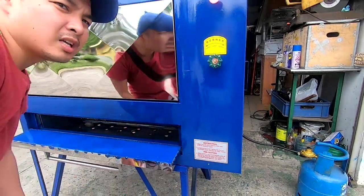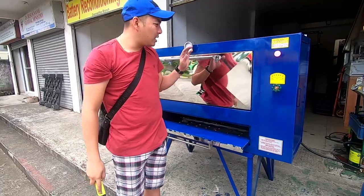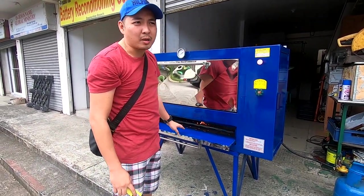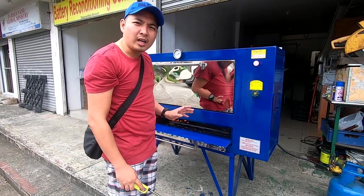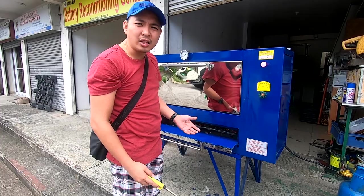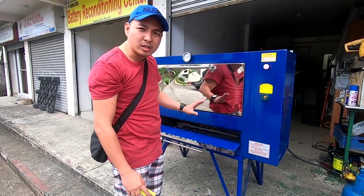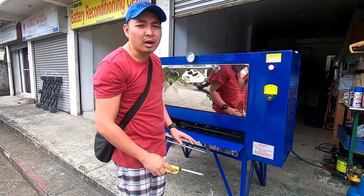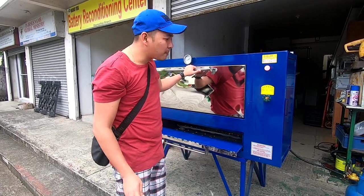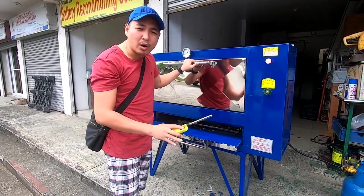Tip ko lang sa mga bagong bumili ng oven: ang oven natin, tipo sya na refrigerate, so pag-deliver sa inyo, kailangan muna syang i-preheat bago gamitin — mga 10 to 15 minutes nakabukas lang yung apoy — para matanggal yung mga amoy ng loob ng oven: amoy pintura, amoy kalawang, amoy bakal.